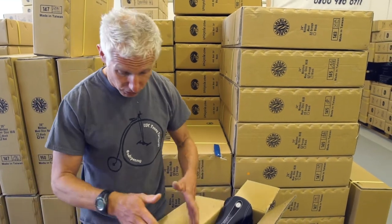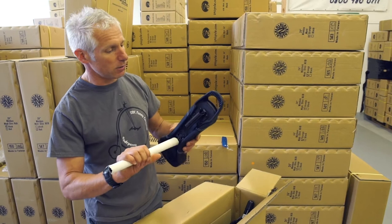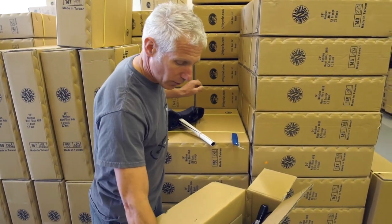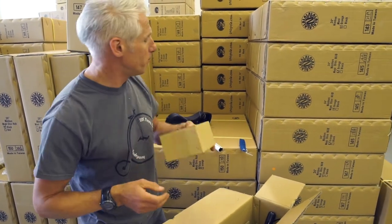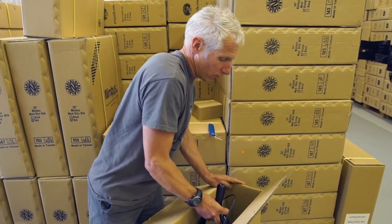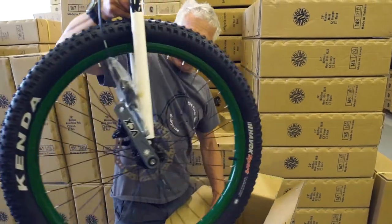So let's see what we've got in the box here. You get your saddle and your seat post attached. You get a box — we call it the pedal box — with bits and pieces in. And then the rest of it all comes as one big trunk, all put together.